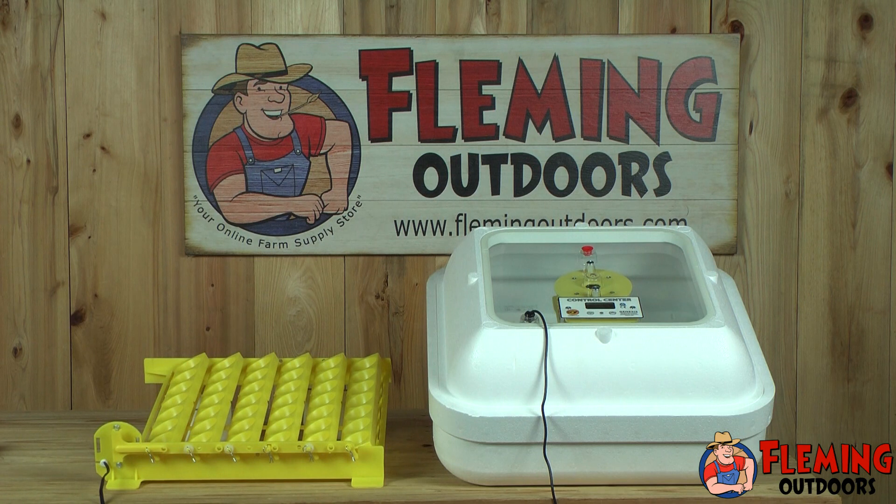The incubator I've chosen to use is the Hovabator Model 1588 Genesis. This incubator is a favorite among our customers, and it generally provides the best hatch rate. I've also decided to go with the automatic egg turner so you don't have to turn the eggs two to three times a day.